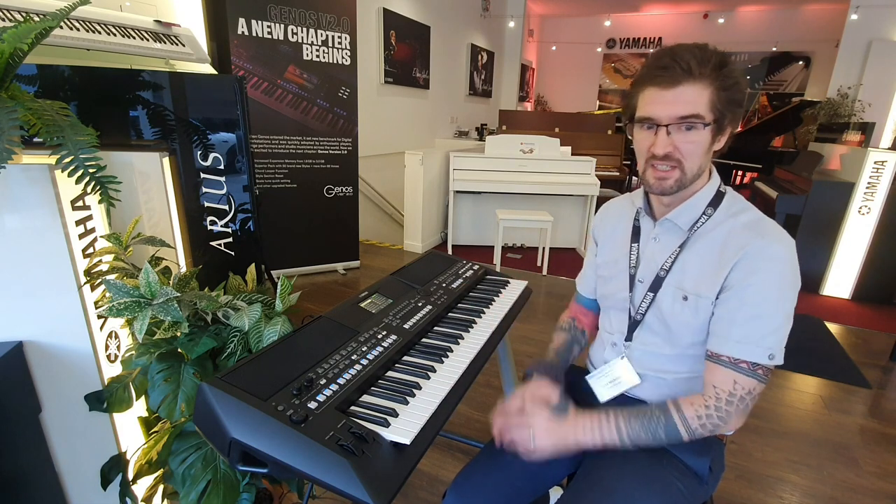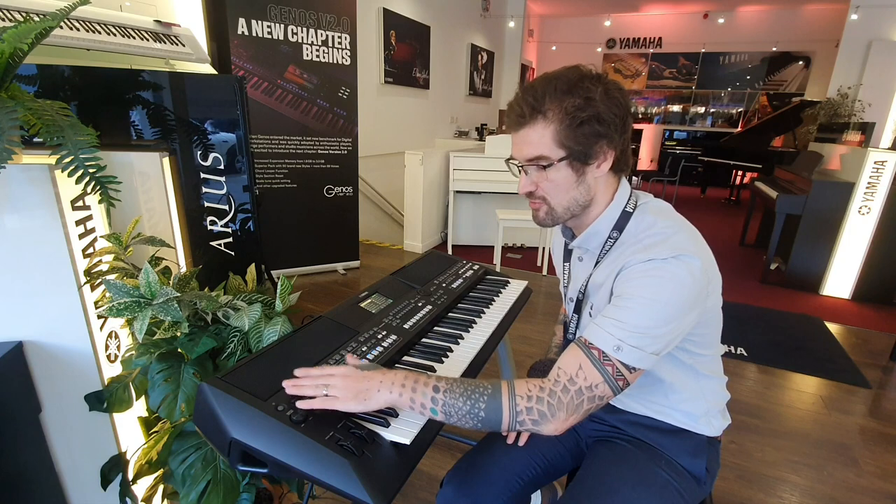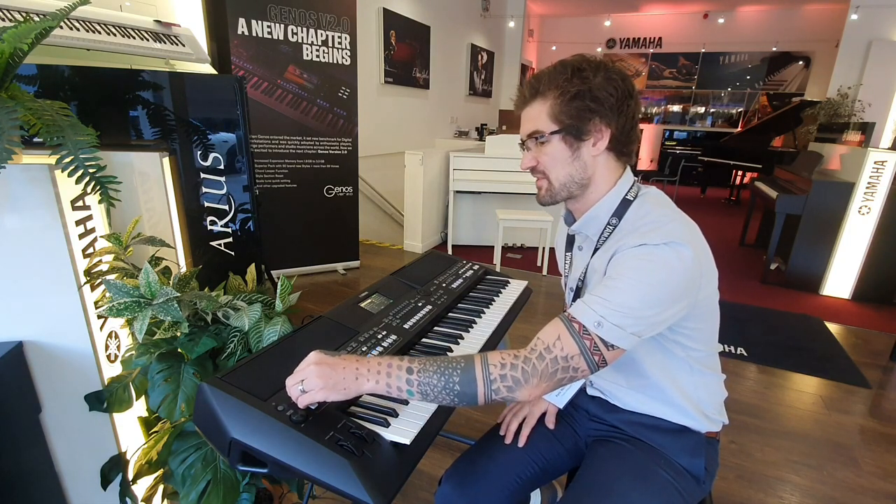It's absolutely fantastic. You have multi-pads as you've always had. You've got live controls as well, so you're able to assign them to have filter sweeps and reverb, for example. That makes it just really good for gigging musicians.